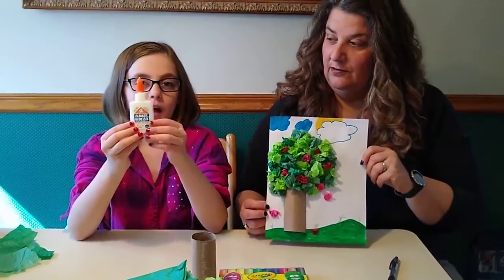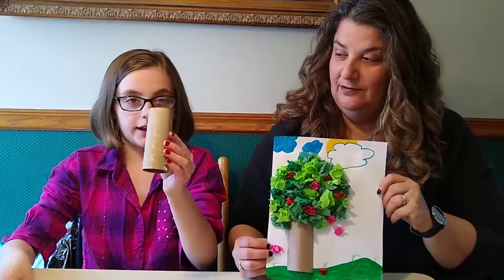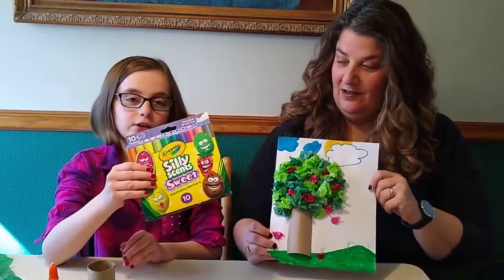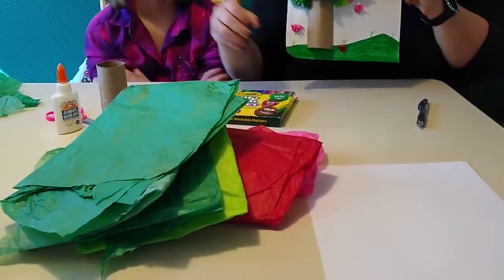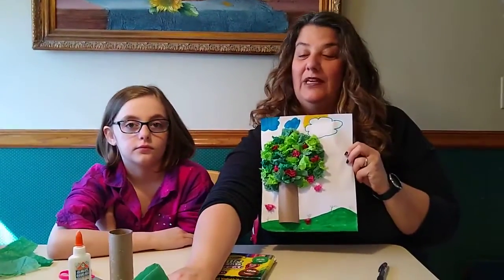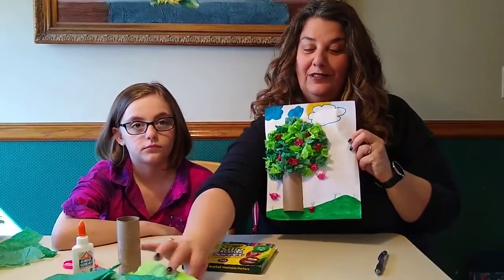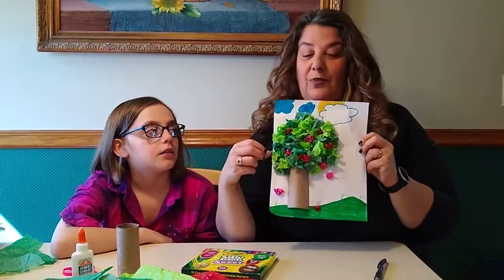You're going to need some wet glue — it doesn't have to be Elmer's — some scissors, and a toilet paper roll. Make sure it's kind of round and that you get all the toilet paper off. You need some markers or crayons, and you need some green tissue paper and some red or pink tissue paper. We like to use different shades of green if you have them. We love to recycle — when we get presents in a gift bag we always hold on to the wrinkled paper for projects like this. If you don't have tissue paper, you can use colored construction paper.